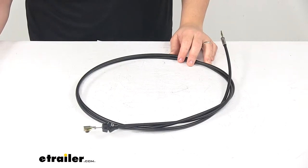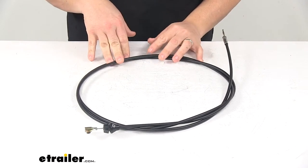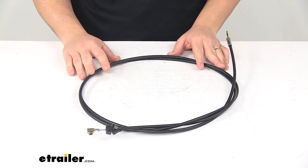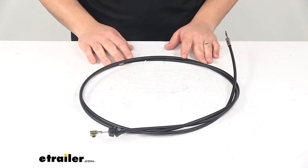Today we're taking a look at a replacement control cable for snow plows. A control cable is a critical component to your snow plow setup. This one replaces the control cable for Western snow plows — specifically, this is the new style cable, and it replaces Western part number 56035.